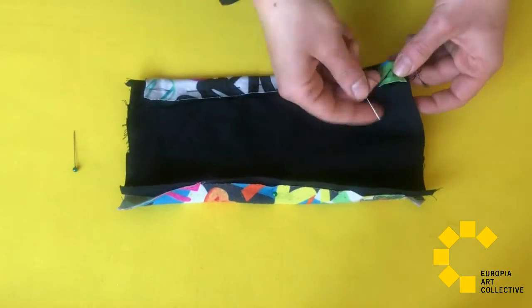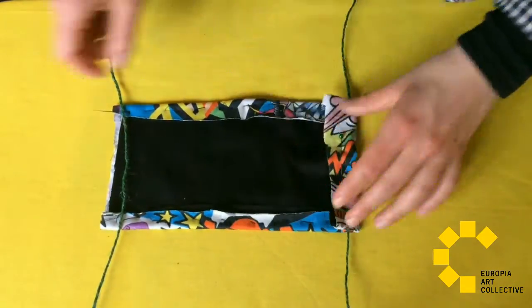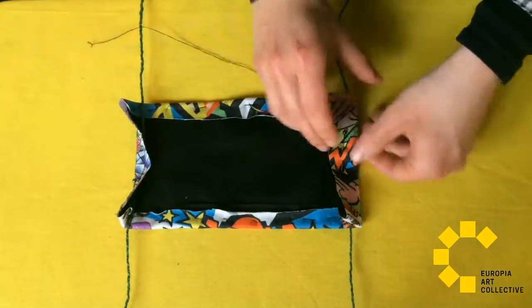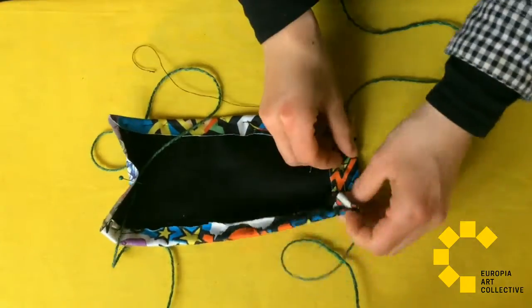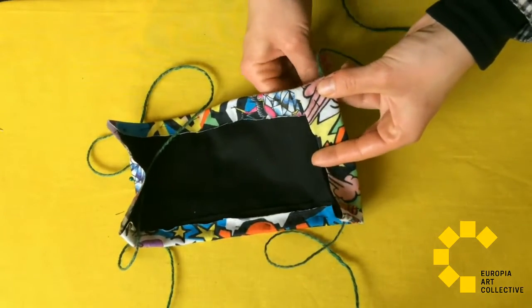Put the strings on the short sides, fold the sides over the strings and sew it. You can use pins to make it easier. For this mask I used an old dress and bed cover.